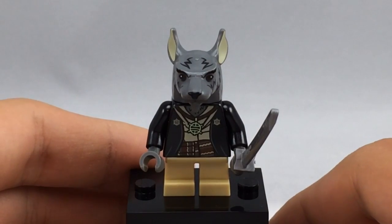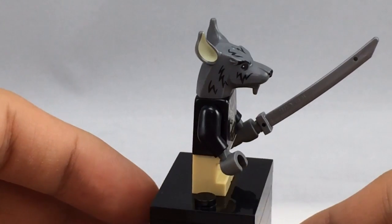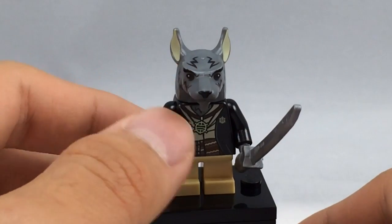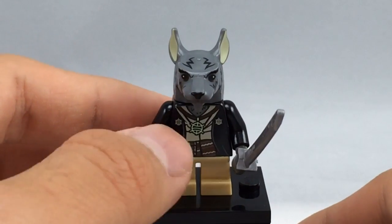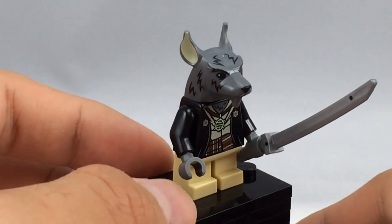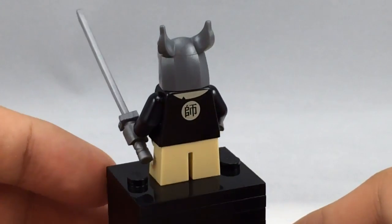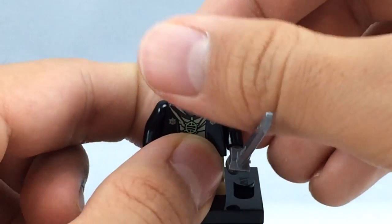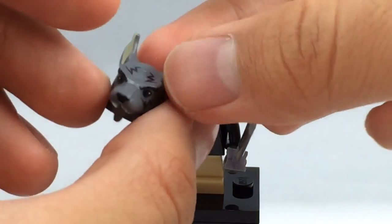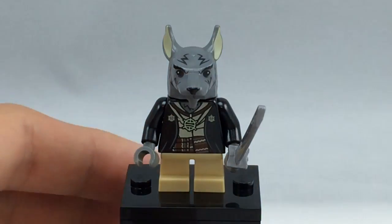Here is Master Splinter. I don't have the cartoon counterpart for him, so I can't include him in the comparison later. Interestingly, he uses the same head mold as the cartoon version, but with totally different coloring — this version looks more realistic and even scarier, even though the mold itself is more cartoony. He has a cool torso with short legs in a tan color, unlike the cartoon version which has a sloped dress piece with red printing. He also has back torso printing and a small katana.